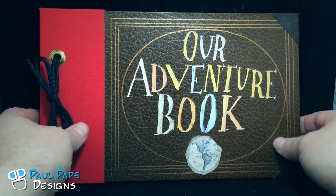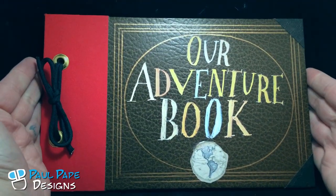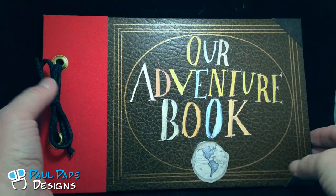This is a full-size book — you can see by my hands, we're talking an actual real-size book. The page is actually 11 inches by a little over 7 inches tall.